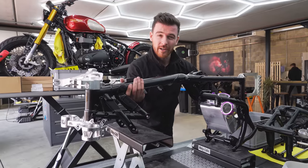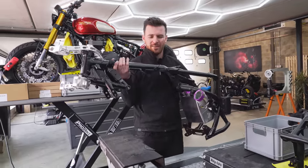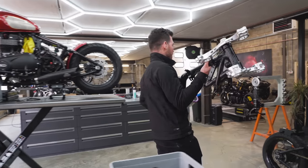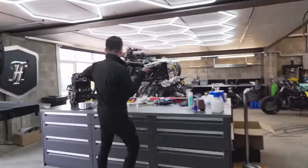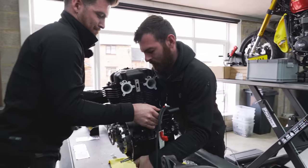It's time to get the engine back in the frame. I reckon the best way to do that is to put the engine on the bench and then drop the frame onto the top — that should be a pretty simple process.